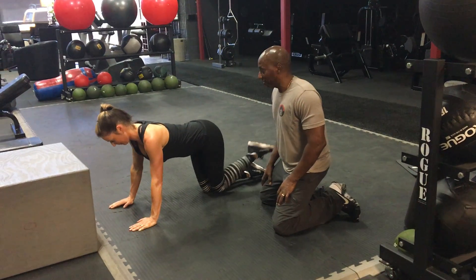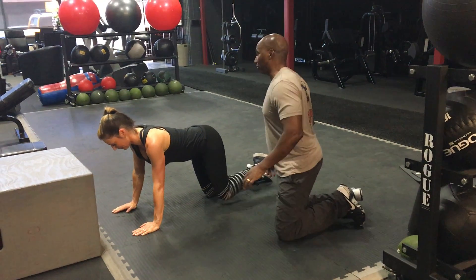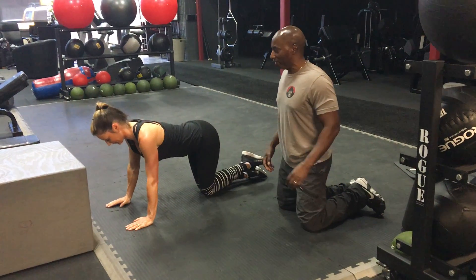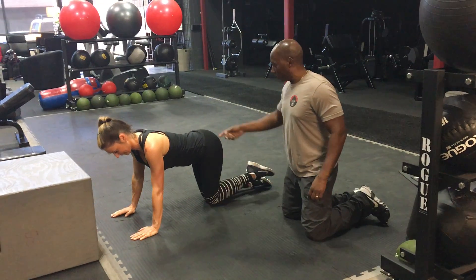Then she's going to go into hydrant. Normally we'll do 10 to 15 of these, but because of the time constraints we're just making it five at a time. That's your hydrant at the gluteus medius.